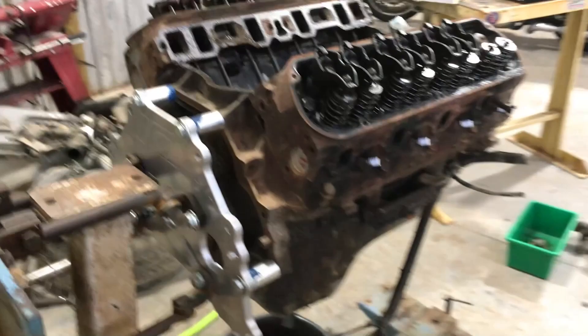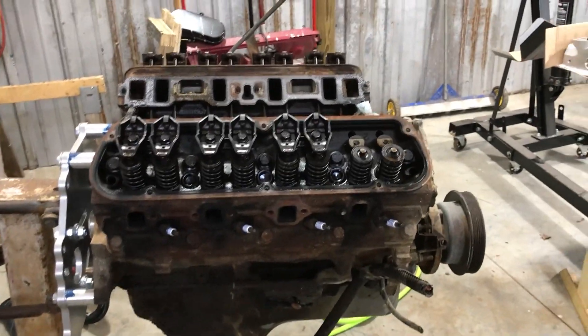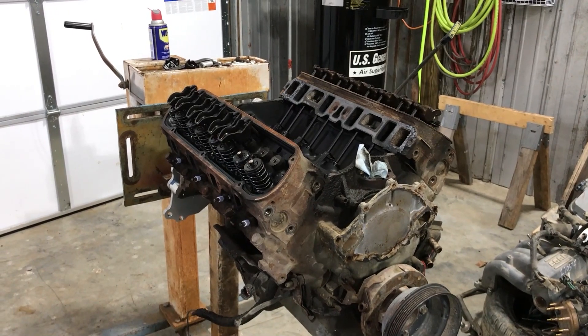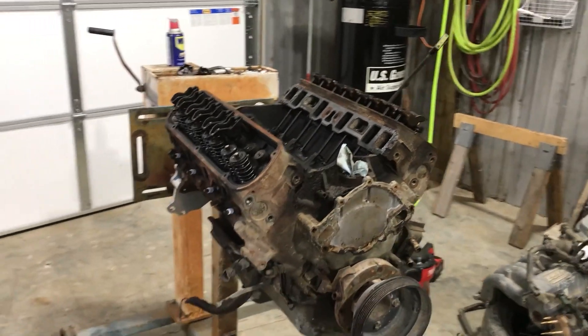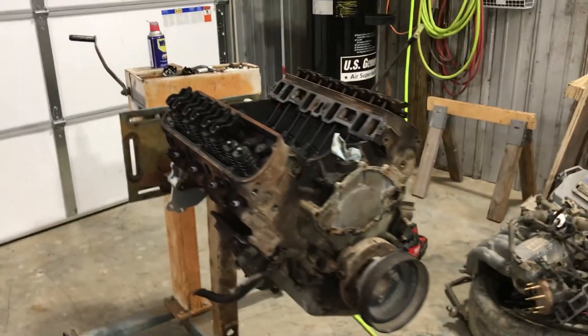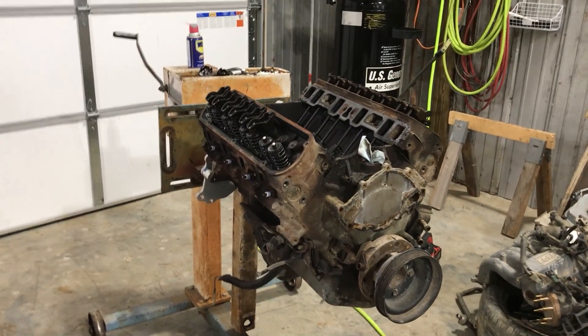So that's my update. I'm going to go ahead and pull these heads off and mock up one of them to check my push rod length and see if I can reuse the old ones. I've still got to buy a distributor, an intake, and a carburetor — and none of that does me any good if I don't put a decent cam in here. I still have to find a transmission and a decent rear end. I'm trying to get this car running before the end of the year on a budget. Y'all take care, talk to y'all later.